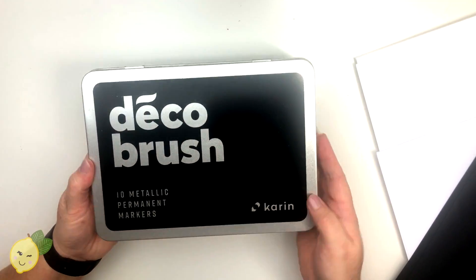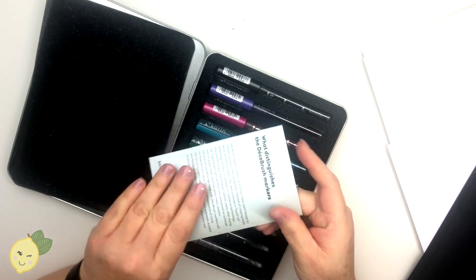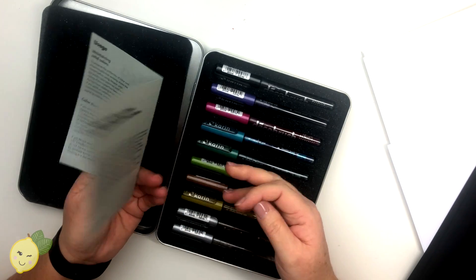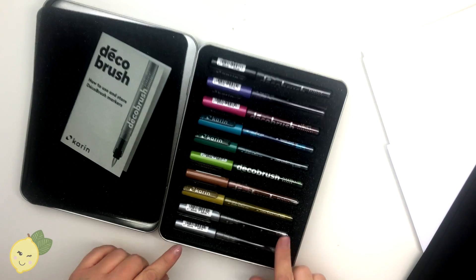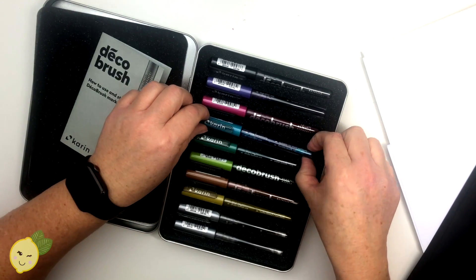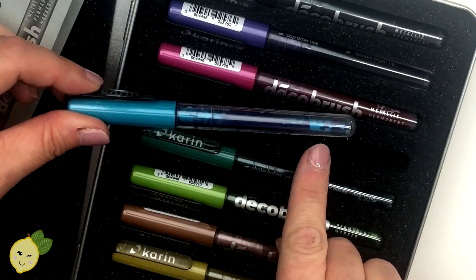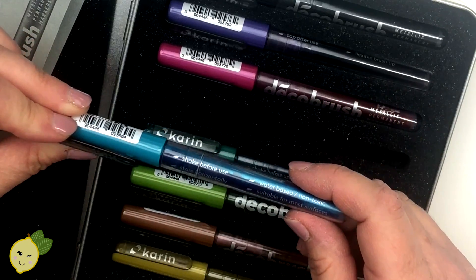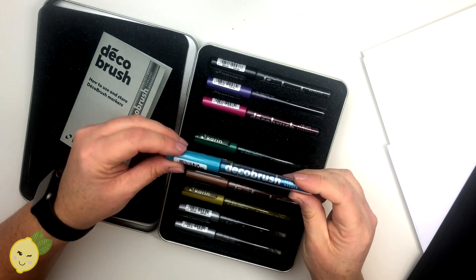This is the box the metallic permanent markers come in - it's actually a really nice container and it has directions. What they say is you want to keep these laying flat, using them in the container they come with. You want to make sure you shake them because, as you can see with this blue one, it's not completely mixed - you can see the pooling of the different metals, so make sure you shake each one before you use it.